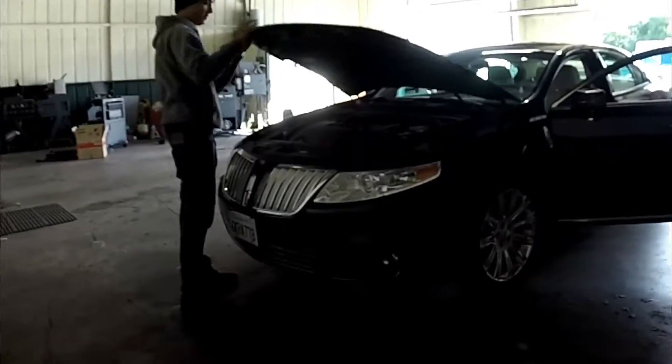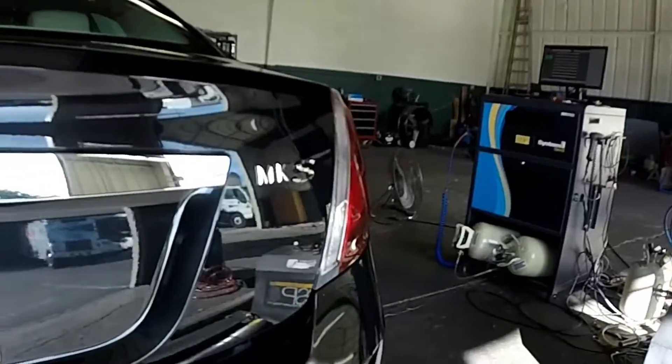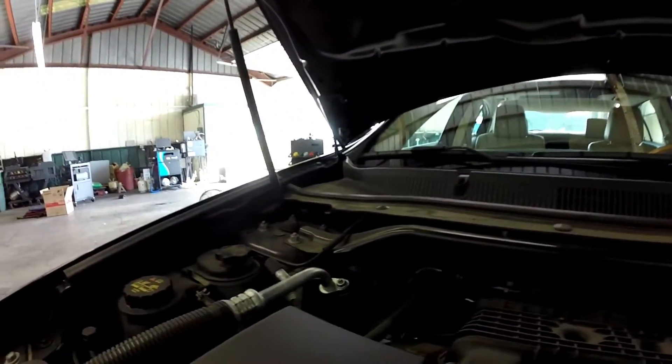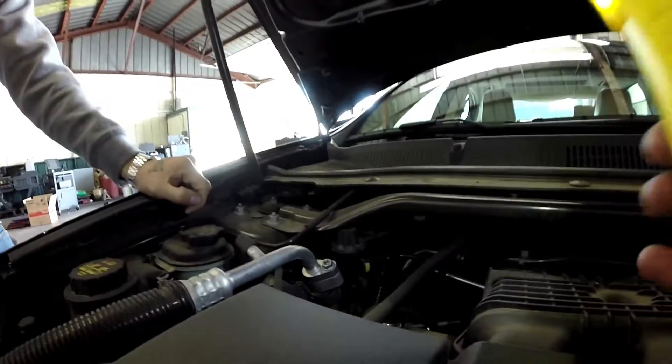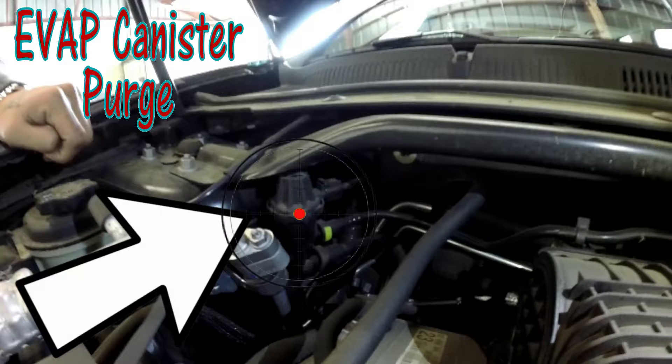Thanks for checking out Scotty's Hobbies. Today we're looking at this 2013 Lincoln MKS with a V6 3.7 liter engine in it. Up first we're gonna be looking at the Evap canister purge solenoid located right here on the passenger side firewall.